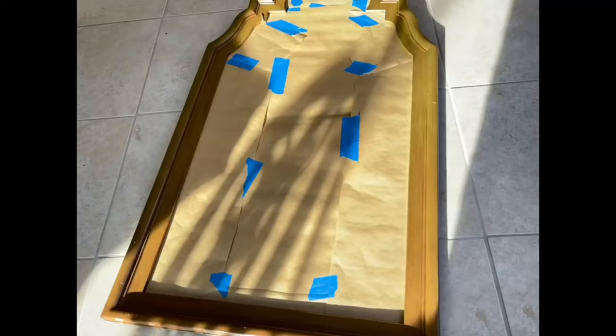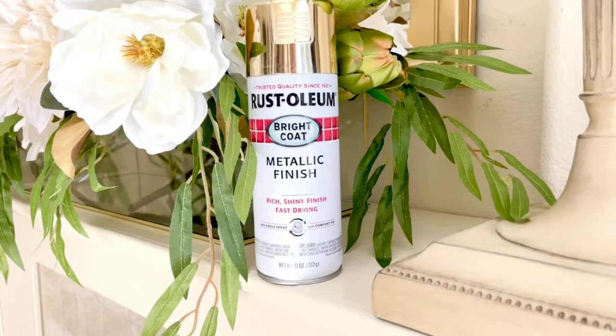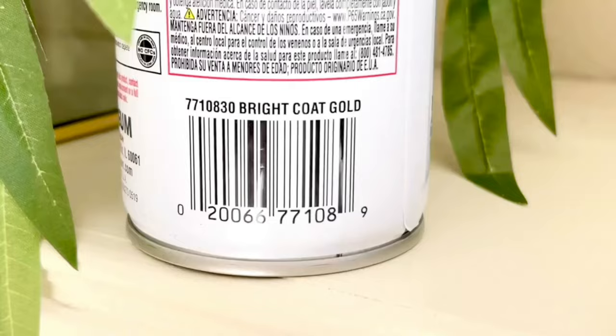It's a much better option to use butcher paper because it gets underneath every single part of the frame, as opposed to blue painter's tape, which can go on unevenly and leave a line. I did use blue painter's tape to hold all the pieces of butcher paper together. Once everything was thoroughly covered and protected, it was time to paint. I'm using Rust-Oleum Gold Metallic Spray Paint — I love this spray paint. It is a perfect shade of gold and you can buy it at Walmart, Lowe's, or Home Depot.